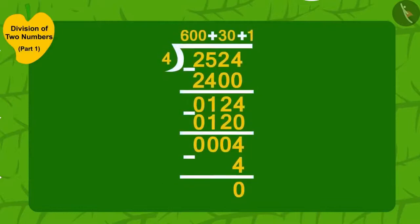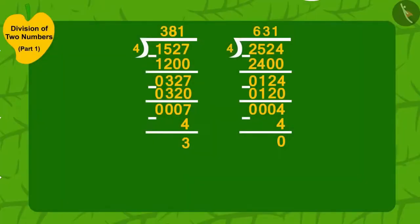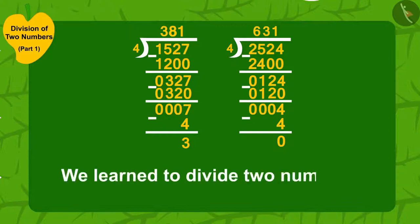We can find out by doing division: uncle can divide 2,524 mangoes into groups of four and distribute equally among 631 people. Children, in this video we learned to divide two numbers. In the next video we will see some more interesting examples.